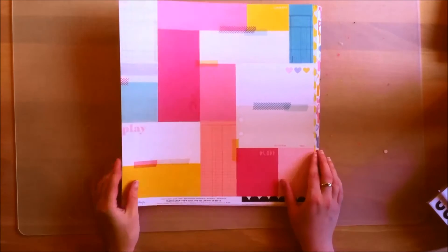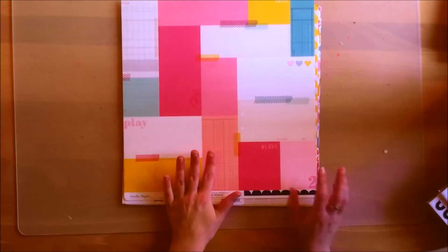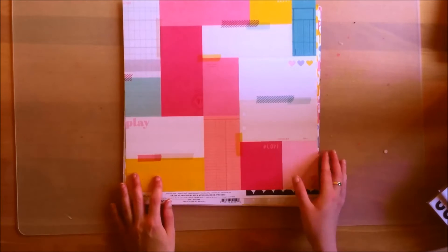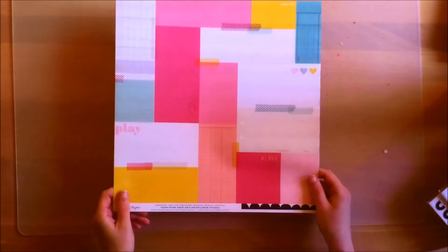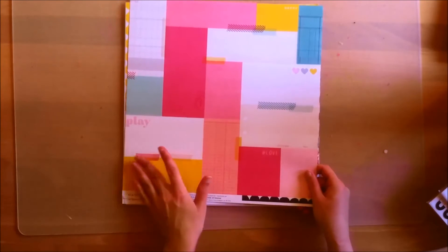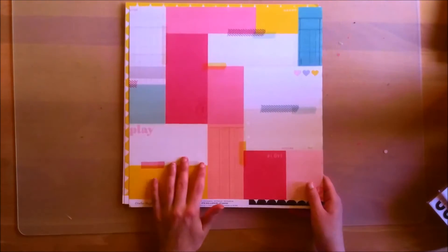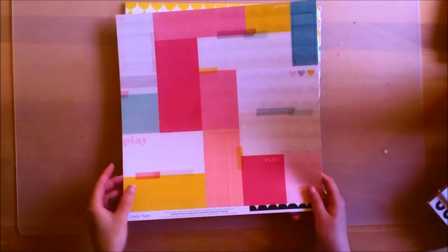The back side is this really gorgeous paper — this is probably my favorite paper. You could use it in so many different ways. You can cut it apart, you can use it for layering, or whatever you can think of. I have to sit down and think about how I'm going to use it, but it's definitely my favorite.